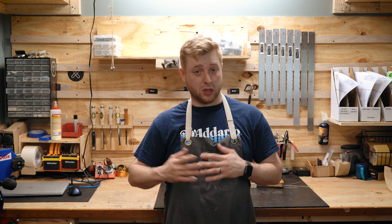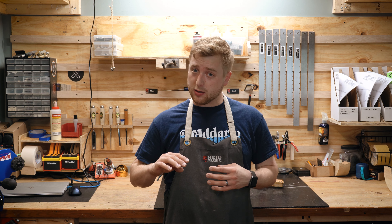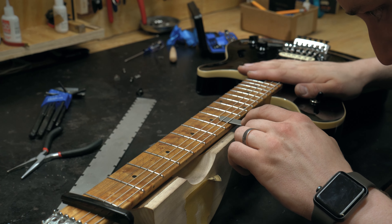A step beyond that would be a setup. We change all the strings, then we go more in-depth in making sure the string height is the right distance off the frets and the neck is aligned properly.